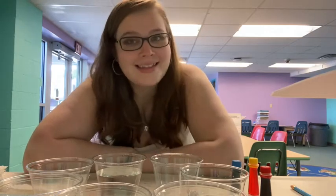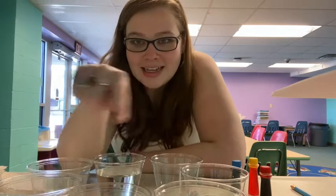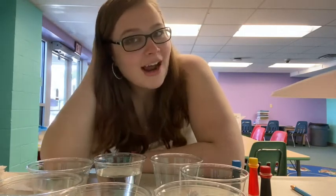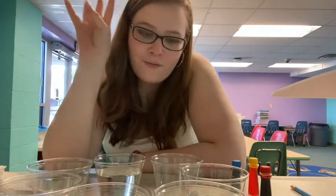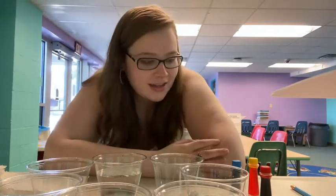Hi everybody and welcome back to Mad Scientist. Today we are going to be doing an experiment called walking water. Some people call it rainbow water but we call it walking water. As you can see in front of me on the table here I have seven cups. Four of them are filled with water, three of them are not.